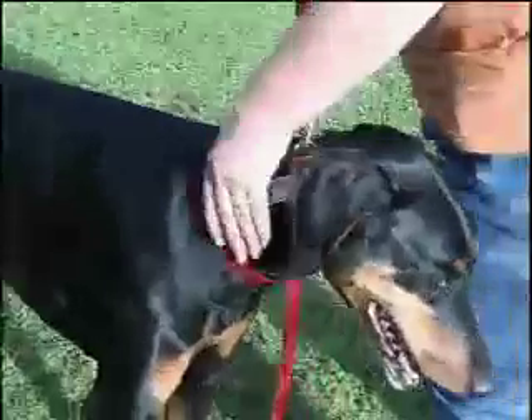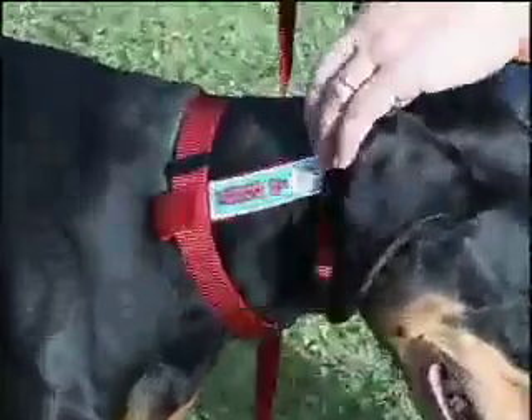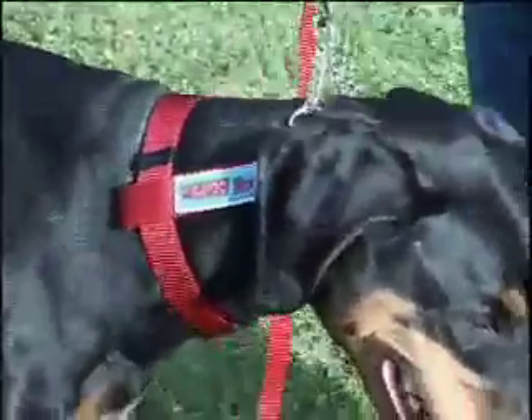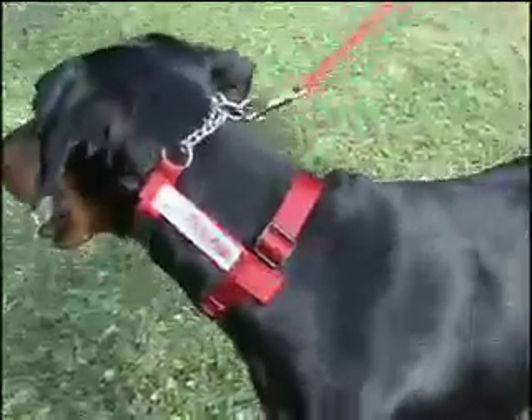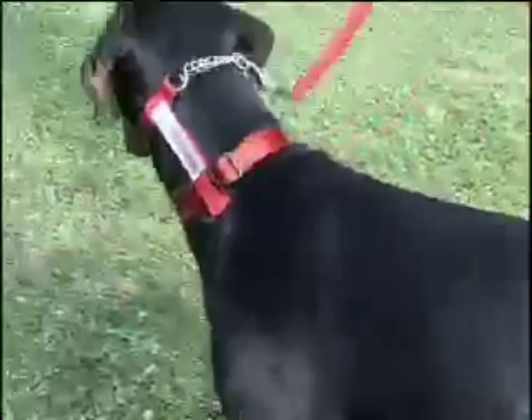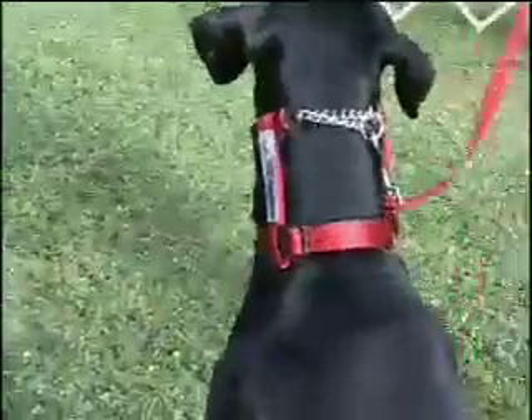The principle of the EasyWalker is simple. By giving the leash a quick tug, the EasyWalker applies pressure to trigger points in the top part of the dog's neck. This is the more sensitive part and therefore does not need a lot of force.